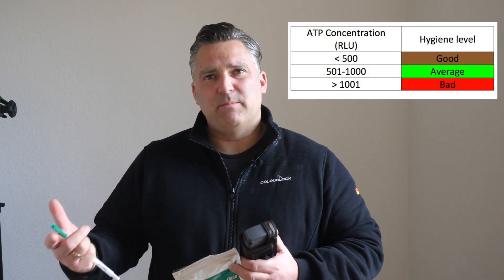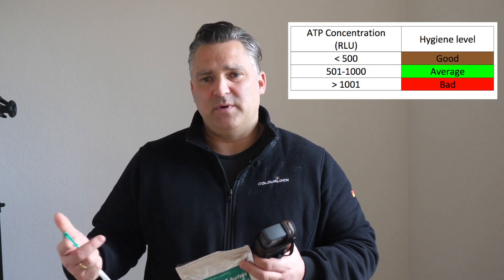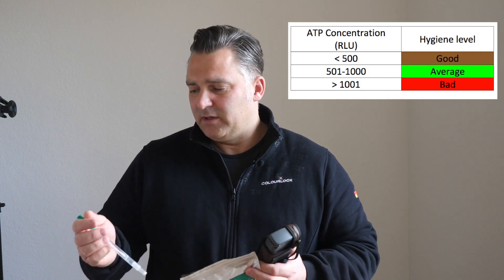Welcome. I'm Lars from Lederzentrum ColorLok. We launched a couple of days ago a video where we did a Lumi tester with a steering wheel before and after cleaning with a hygiene cleaner, and we got a lot of requests: What are you testing there? What is the number? What does it mean? Can it help for me? What are you showing there?